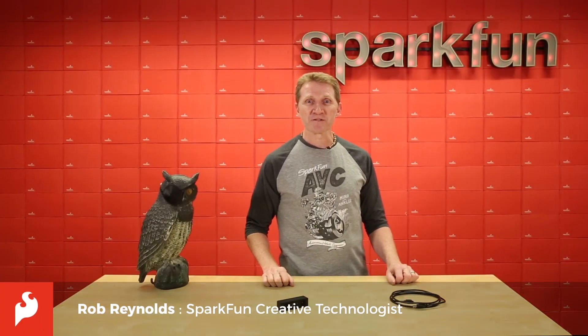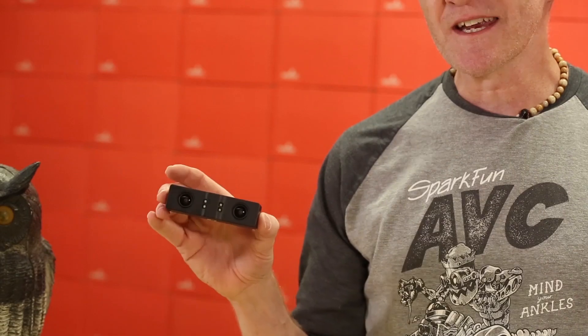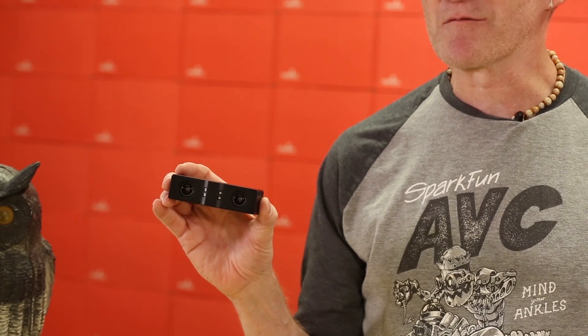A few weeks ago, we introduced the EX8029 stereo camera module from e-tron and EYS3D. This week, we're rolling out its bigger, beefier sibling, the 87606A stereo camera module.